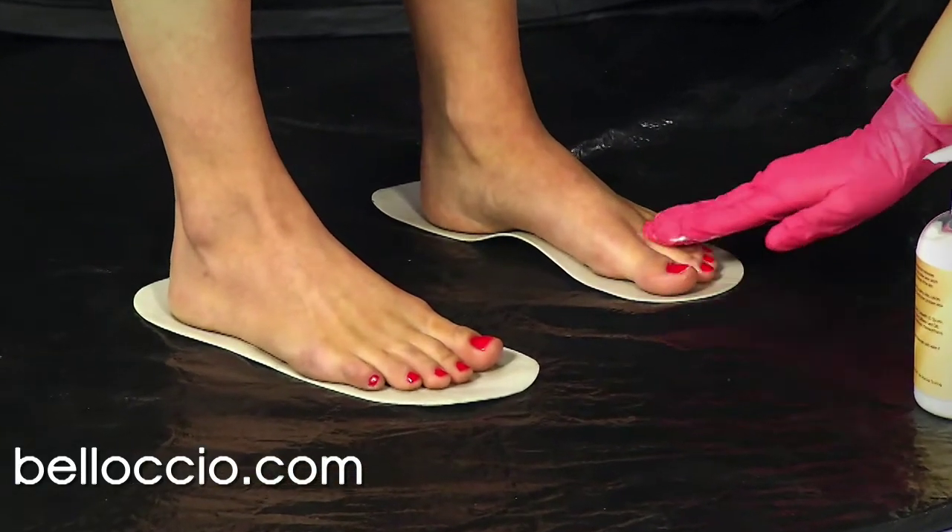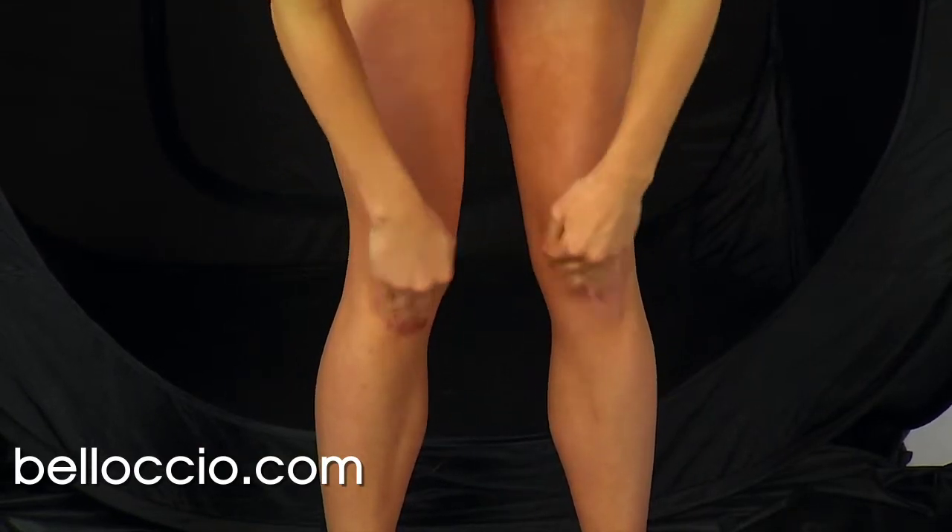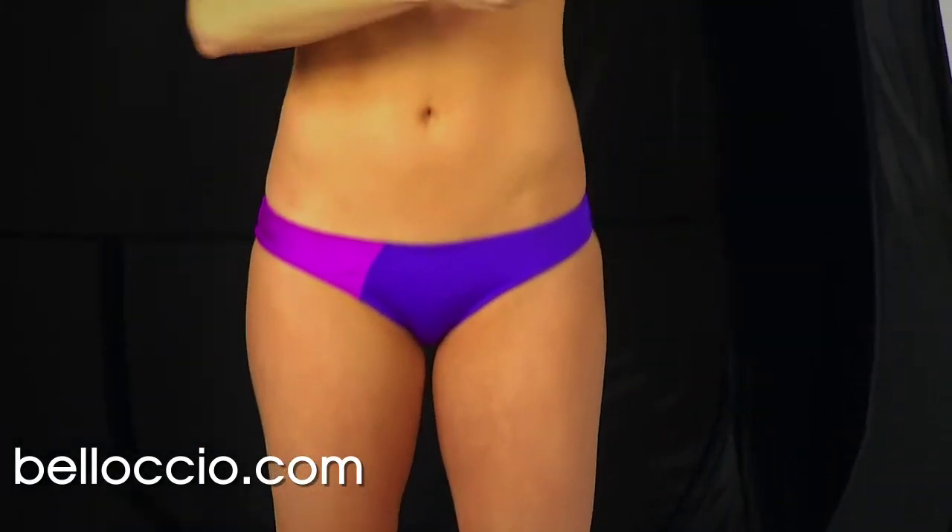Apply barrier cream to the hands and toes by rubbing it on and in between the fingers and toes. A barrier cream layer is also recommended for the palms, knees, and elbows.